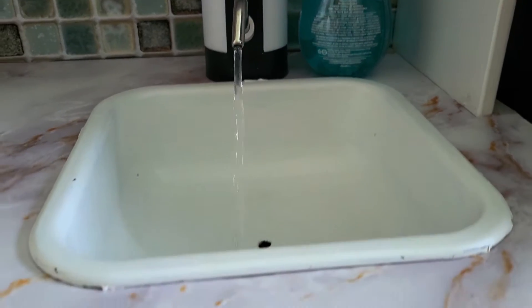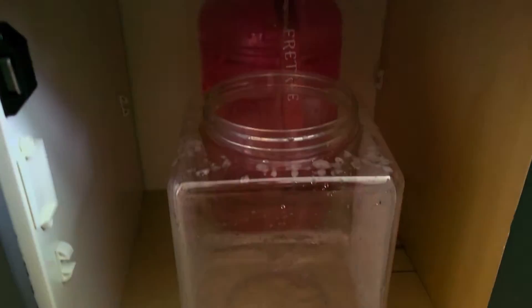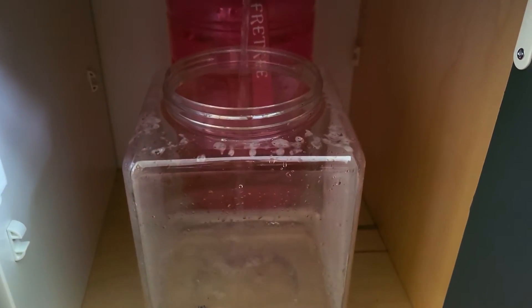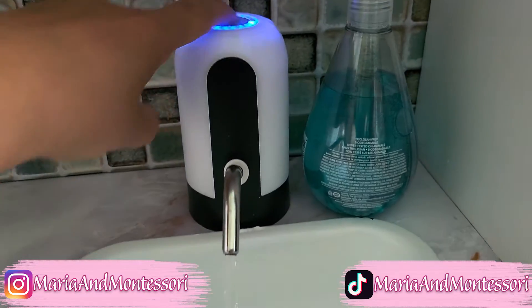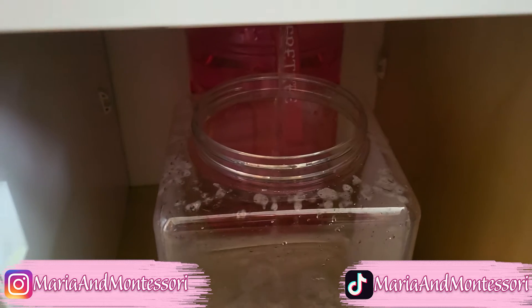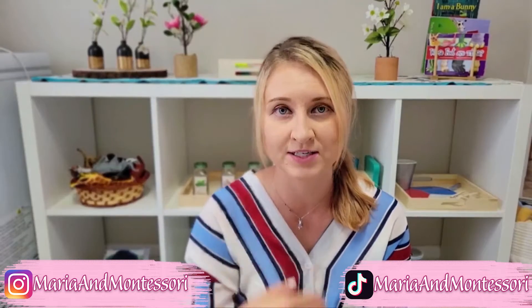To make the kitchen actually functional, the first thing was to get water running. We went with a two-tank system — clean water coming in and dirty water going out into a separate container. That way I'm comfortable with her washing her hands and washing food there, and it's not just recycled water, which wouldn't be sanitary for any kind of food prep.